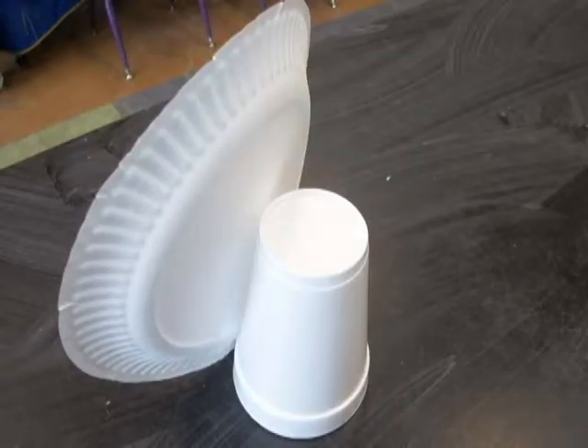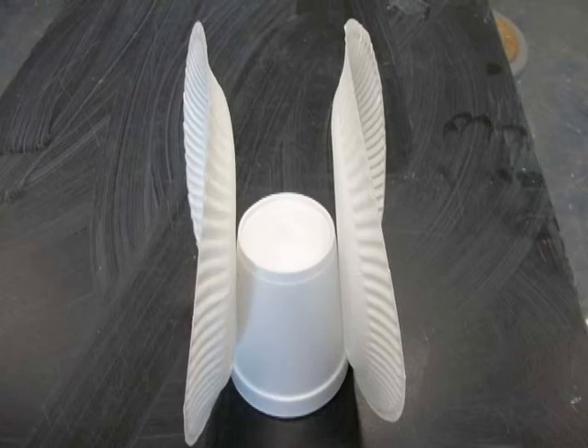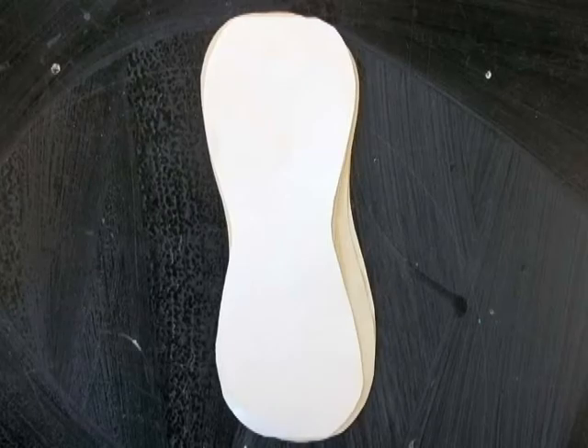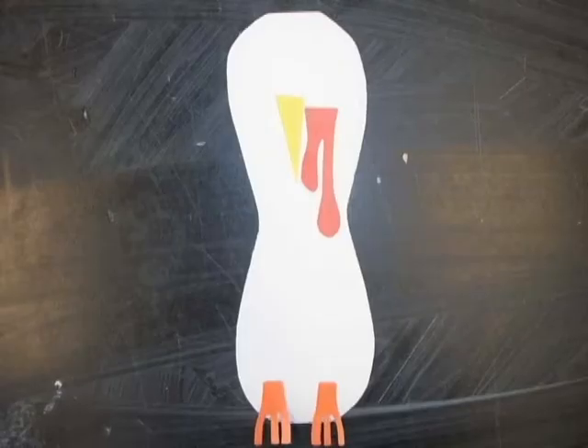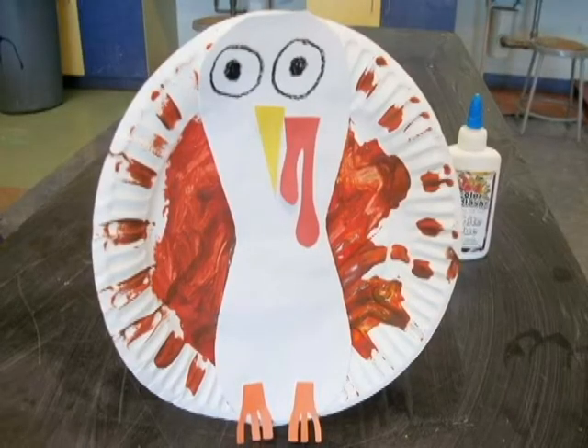First, staple or hot glue the plate to an upside down cup. Taller cups work best. You can staple plates to both sides of the cup if you want. Paint the plate. Cut out a bowling pin shape. Decorate it to look like a turkey, then glue it to the plate you've just painted.